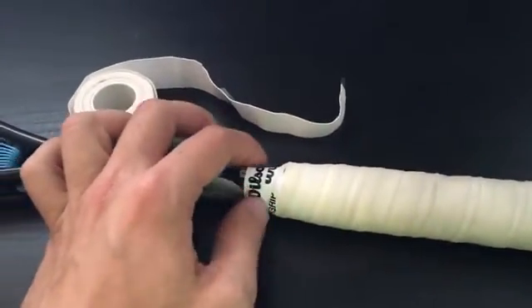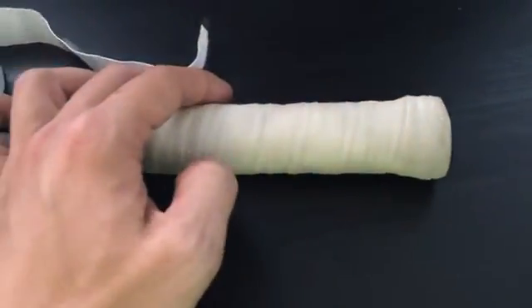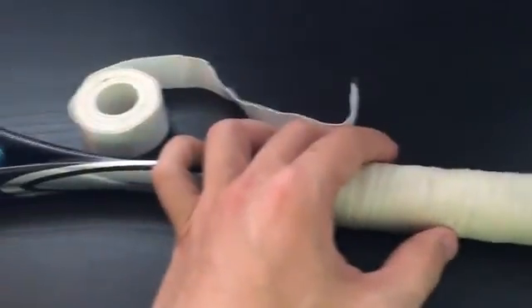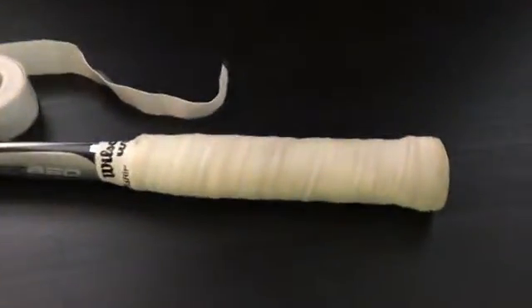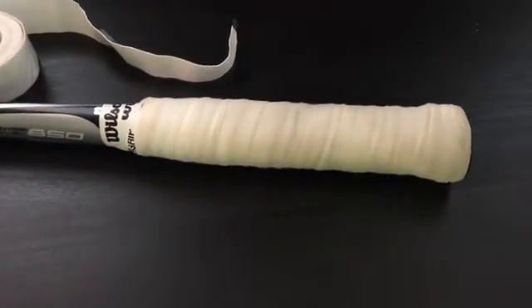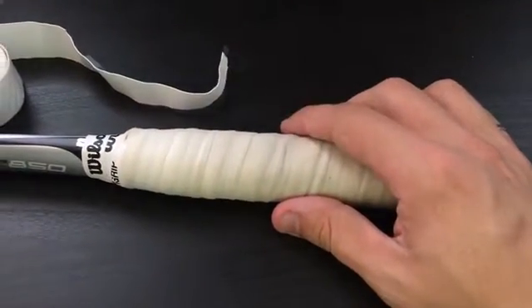I bring along a pair of scissors to trim it off where needed, and they include tape with it as well. This is the white one — I'm not sure if it comes in other colors, I've personally only seen it in white.